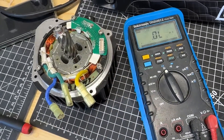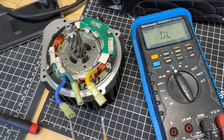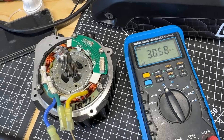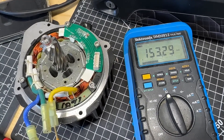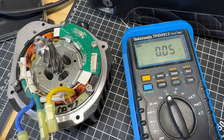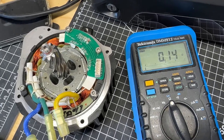Quick BBS HD motor phase test. You need a multimeter set to resistance, and you basically measure the resistance between the phases. You need to wait a few seconds — when you connect your meter for the first time, it may take a while before you get the actual measurement.